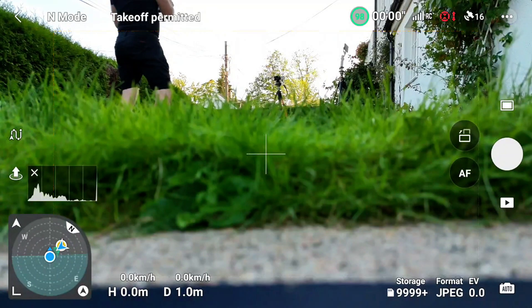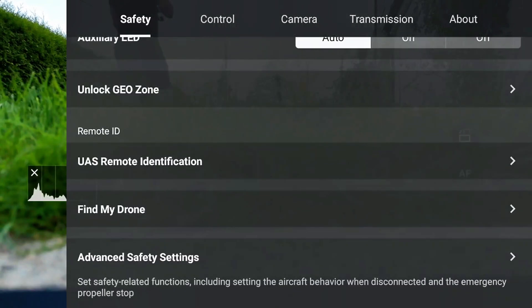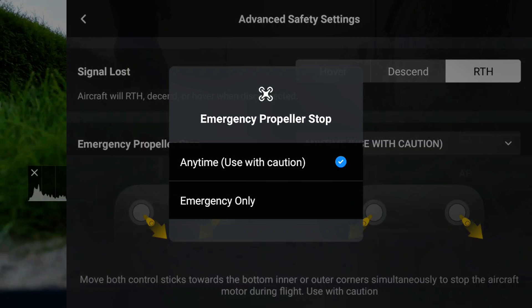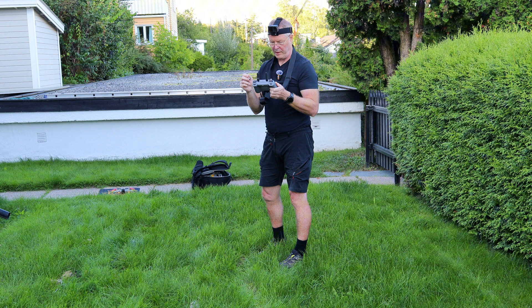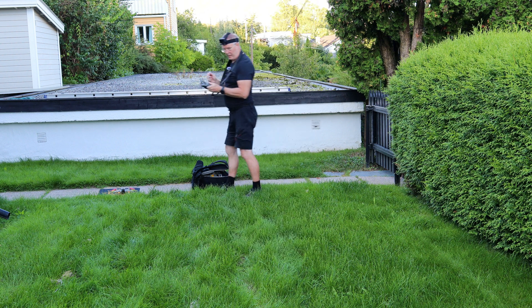First I'll check safety settings, advanced, and check that it's on any time. That's good. I will check if the emergency propeller stop will work. And then we can take off.